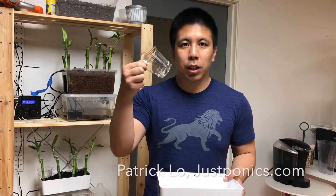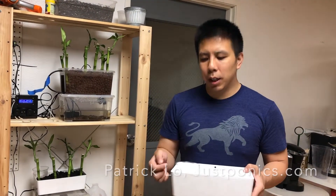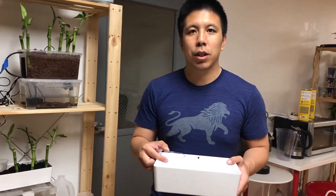Today I'm going to talk about installing your media guard to your Deco Kit grow bed. First, let me talk about why you need a media guard and how it will look once installed into your system.